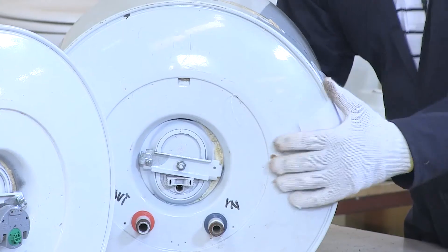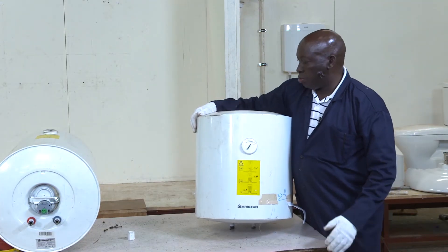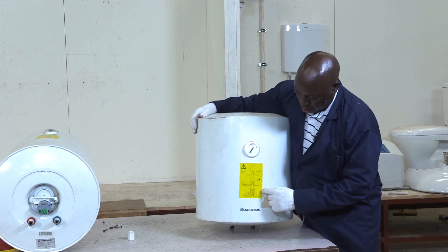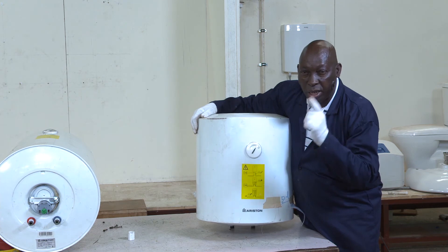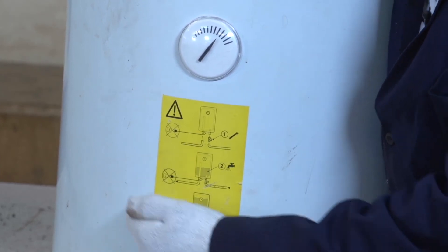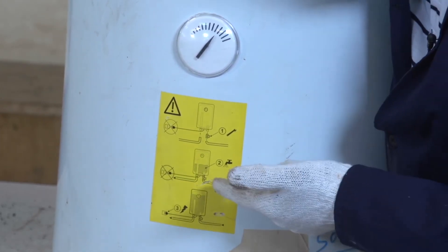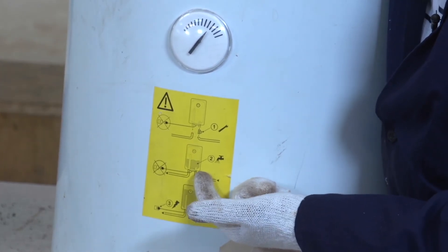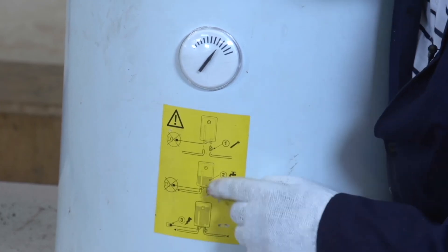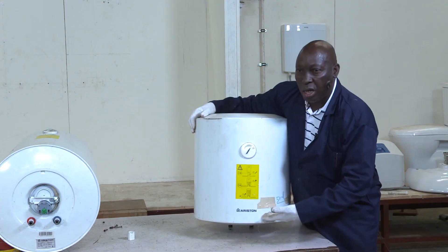Now, if you look at this cylinder and put it upright — which is how it will be installed — you can see it has a diagram on it showing the inside details. It shows you the pipe that enters the cylinder bringing in cold water, and the pipe that removes hot water. The pipe that brings in cold water stops immediately when it enters the cylinder. There is an arrangement which makes sure that once the water hits the spreader, it does not rise up — it spreads into the inside of the cylinder so that the level rises gradually.